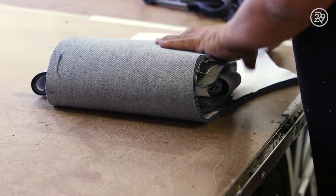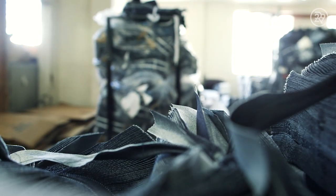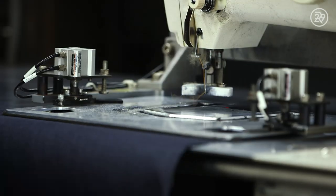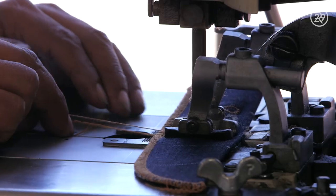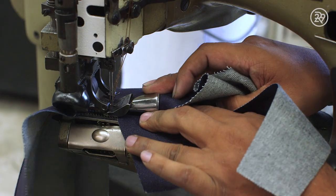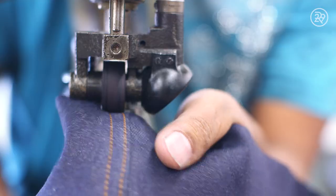The individual pieces are bundled together in a neat package and transported to the sewing room. Chain stitch, overlock, top stitch, whip stitch, flat felled seam — it's the thread that holds it all together, and sewing these seams is no simple task. Some of these machines take three to four years to learn properly. That's like denim college.